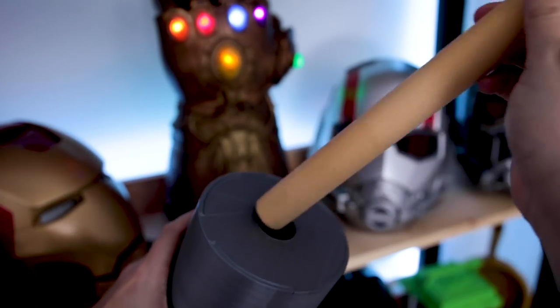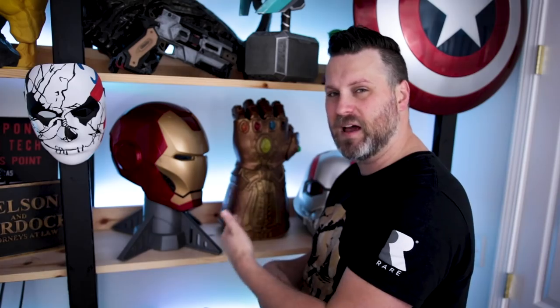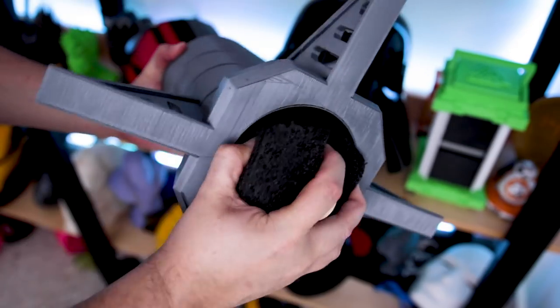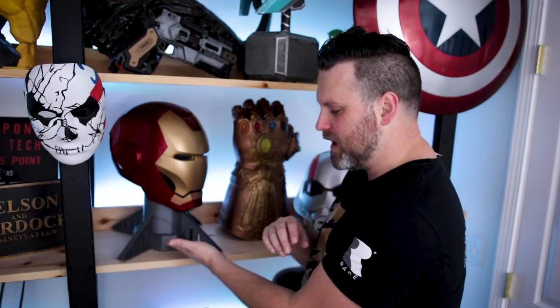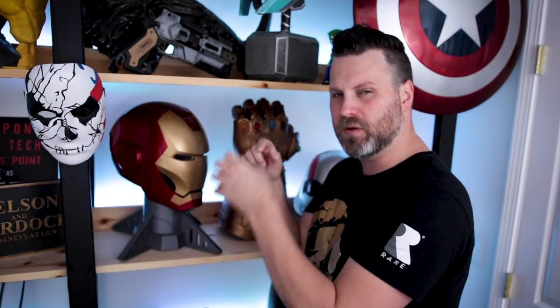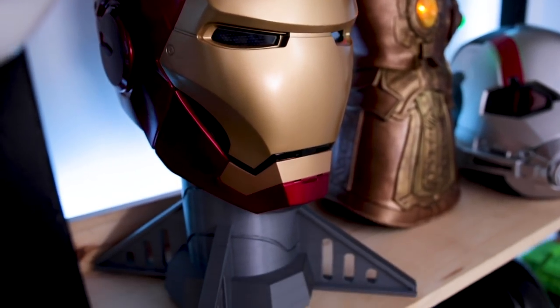I used a wooden dowel from an old curtain rod that I cut, which I was able to slide right through the available hole opening. I also used some foam on the base to give support for the rod so it's not moving around. I might reach out to the designer to see if they can add a small circular base entry so the rod can slide through not only the top but also the bottom for added stability.